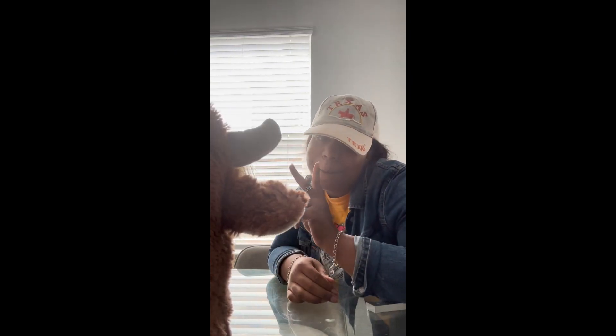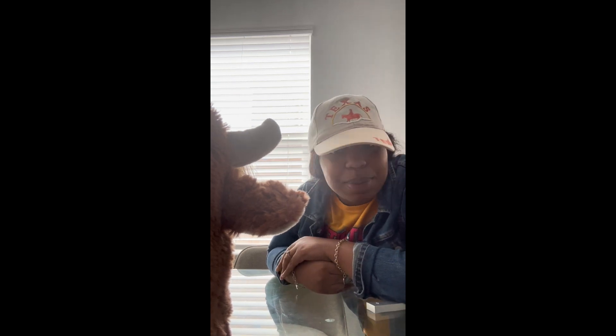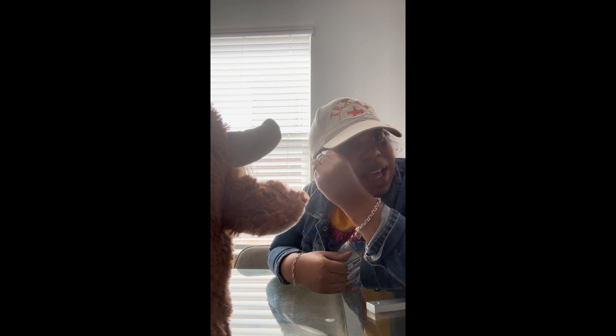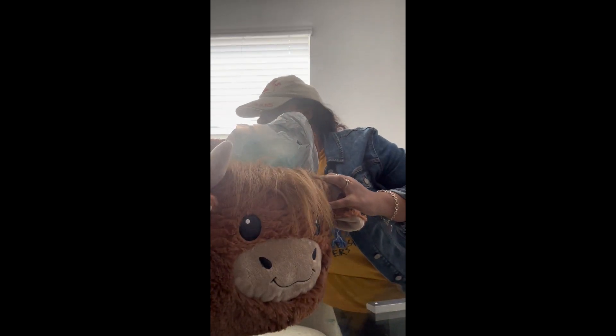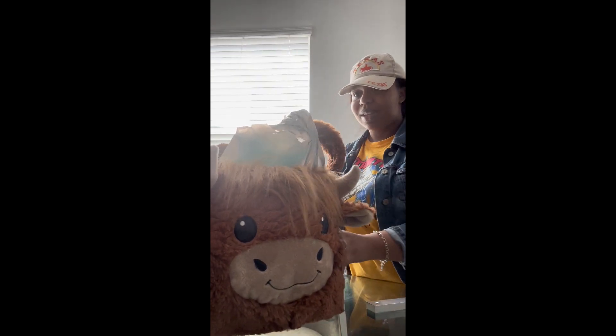What's up YouTube, I'm back with another video! On today's episode we're gonna make my baby's Easter basket. I'm a little late but we're gonna do it. Last night we went to Walmart and got my baby's stuff while he was sleeping, and yeah, I got everything sitting over here. I'm gonna show y'all what we got and then we're gonna put it together.